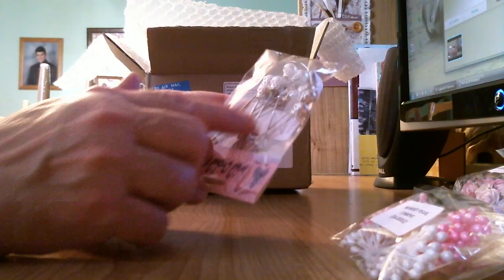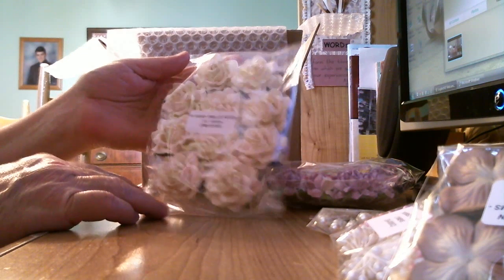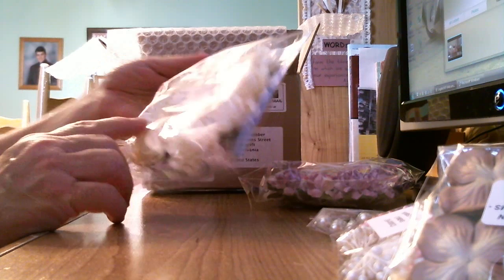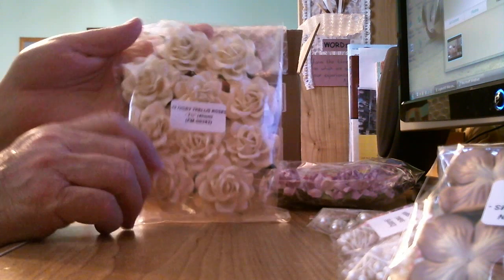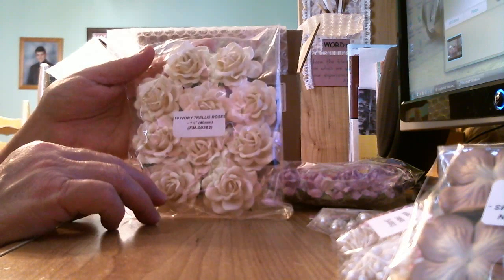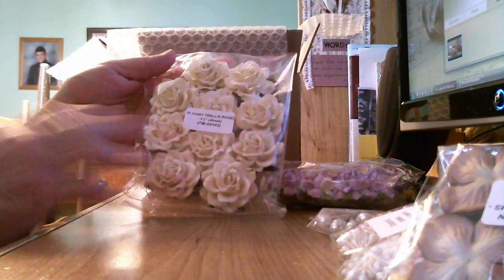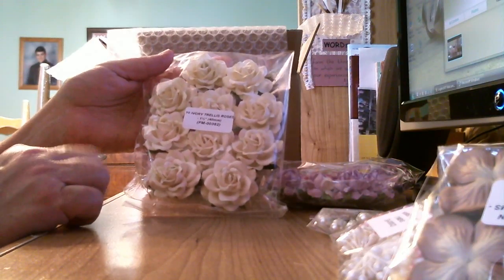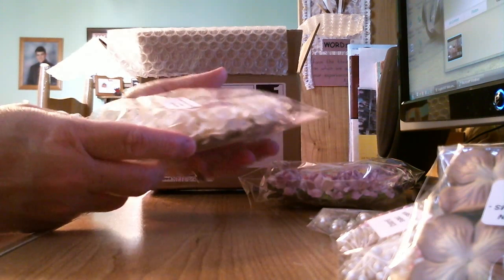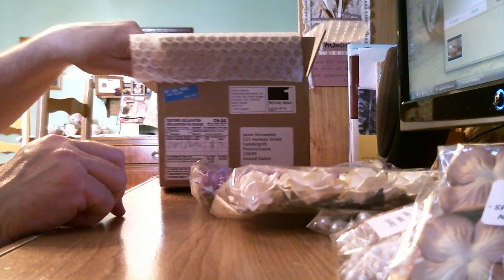Oh my gosh, look at those roses! These are their ivory trellis roses, 40 millimeters. Are they beautiful! Look at that. Oh my — I can't wait to get started working on some projects and use these products. They are beautiful.